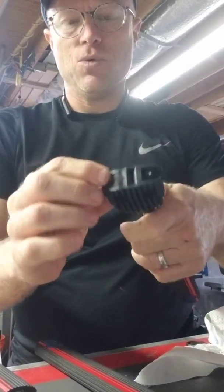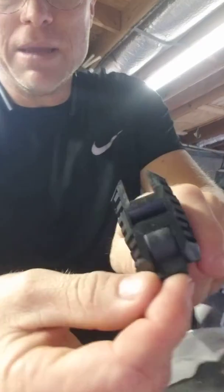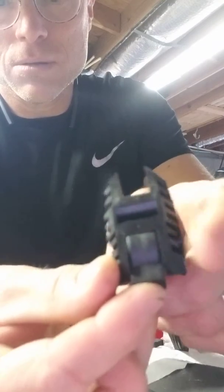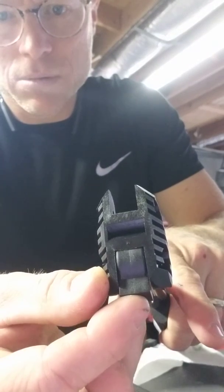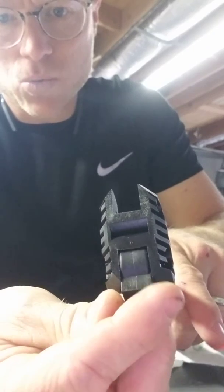And now when you tighten it, maybe it's harder to move. So here's what I mean — I need this to be just a little bit wider.